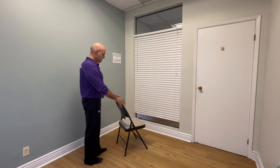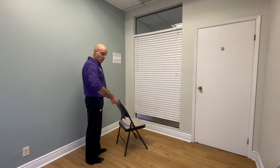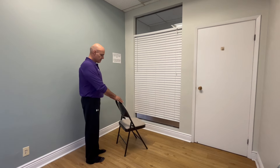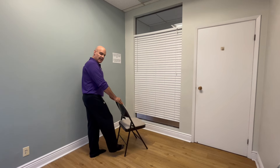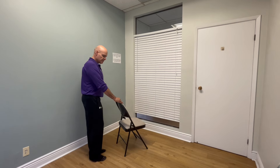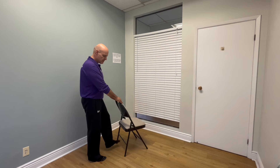The first thing you can do is hold your chair or your walker and unilaterally — that is to say with one side — pick up your toe and tap the bottom of the chair or the walker. Pick up your toe, tap, put that foot down, and then do it with the other side.